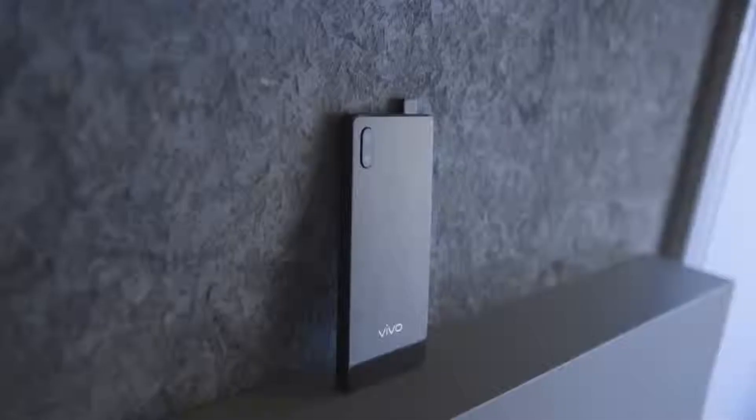Recently, Vivo announced the first phone with an in-display fingerprint sensor, which means you can touch the screen to unlock your phone with no need for a separate reader anywhere else. This week at Mobile World Congress, Vivo is taking that idea to the next level.